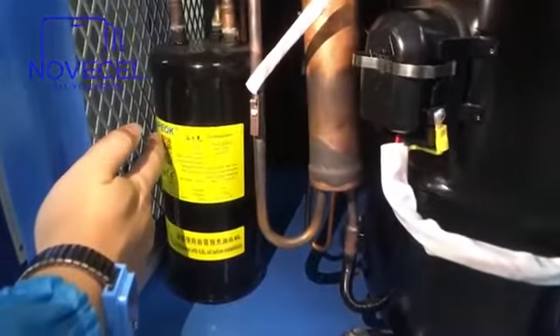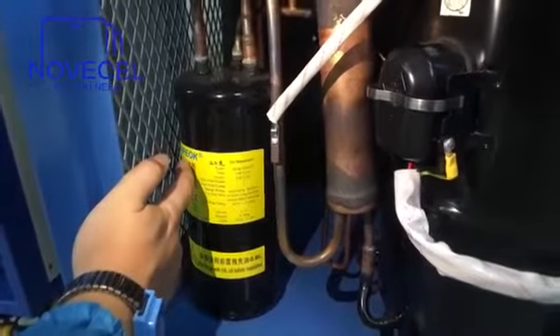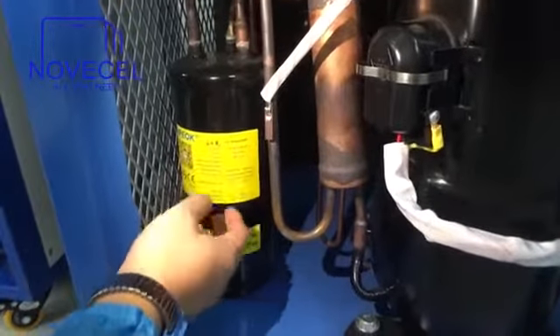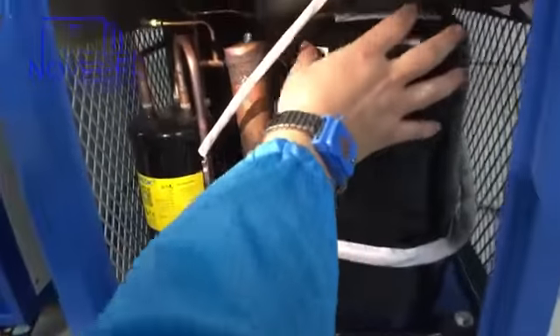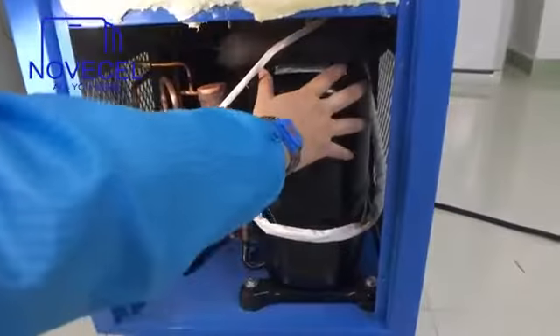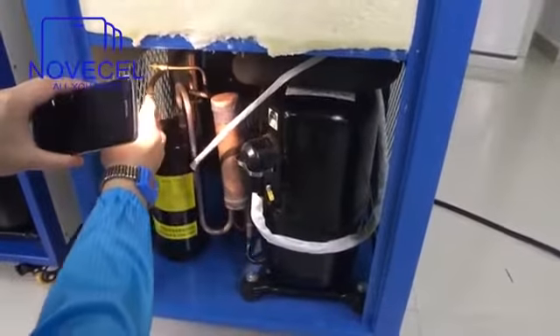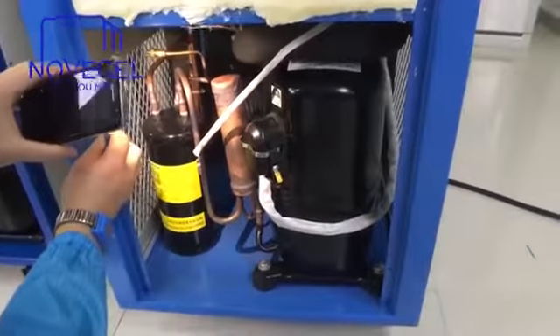This is the oil separator. The brand is called Hypec or something like that. This is made in China. And this compressor is very big. Inside there is also a small one — that is the filter dryer, but I cannot see the brand on that.